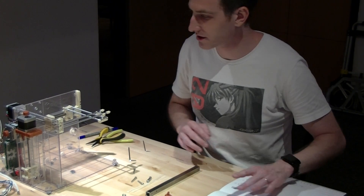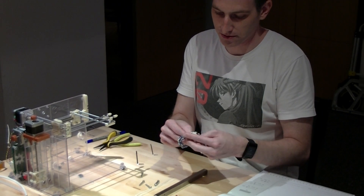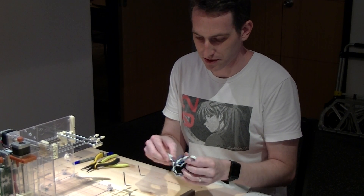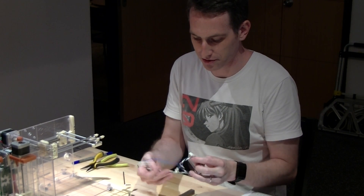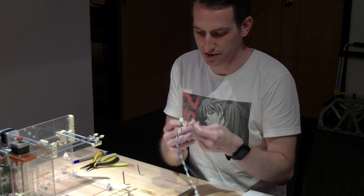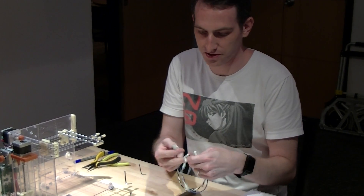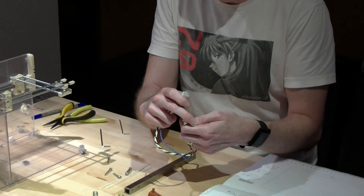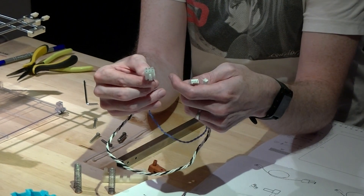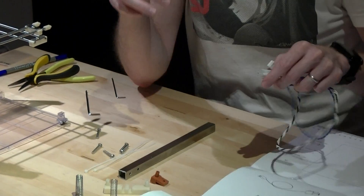And you'll need the hotbed and hotbed cables. This is also something that's different than the instruction manual. The final hotbed connectors we're using — one end is all the same: you've got the four-pin connector and two-pin connector. But on the other end it's a six-pin connector. That's what's different between the original instruction manual and this one.